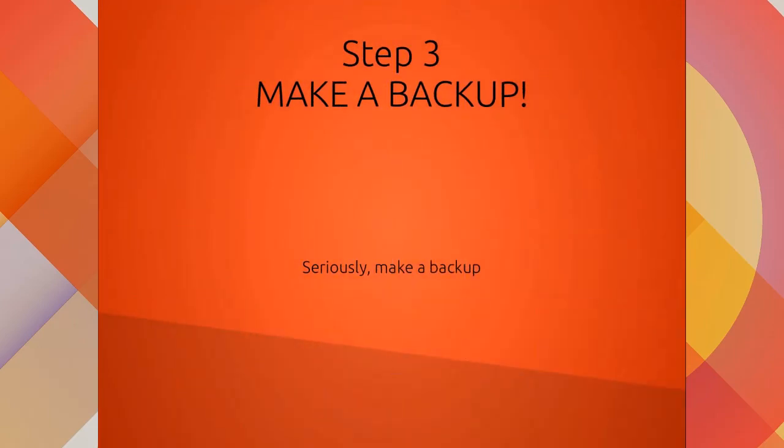Step three: make a backup. Seriously guys, make a backup. It is really important because if you want to restore your device you won't be able to do it without a backup. You can just install the stock firmware or completely wipe out the firmware, but there's no turning back.